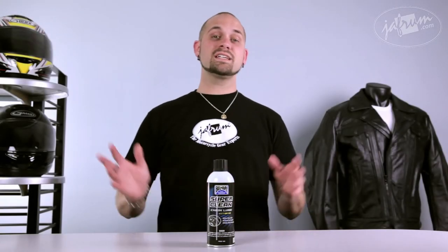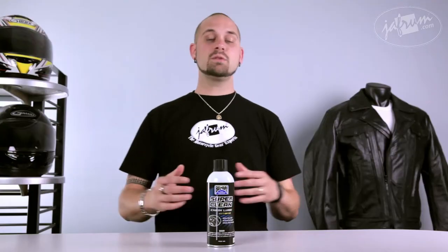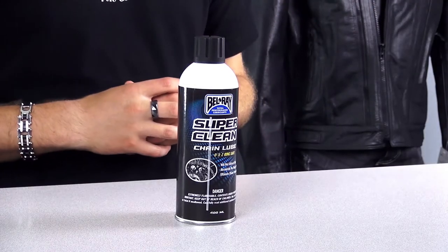Hey guys, I'm Siggy, spokesperson here at Jaffram, home of the motorcycle gear experts, and today we have Bell Ray's Super Clean Chain Lube available right here with us at jaffram.com.